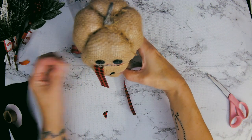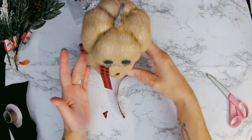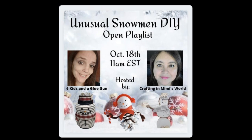What else does our snowman need but a hat? Today's video is Unusual Snowman DIY — it's an open playlist hosted by Six Kids and a Glue Gun and Crafting in Mimi's World. So make sure you check out their channels. They'll be listed below along with the playlist with all the other videos people are putting up. I'm sure you're going to get some great unusual snowman DIY ideas for your Christmas.